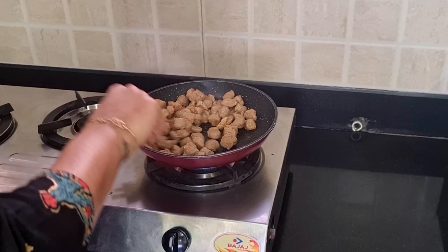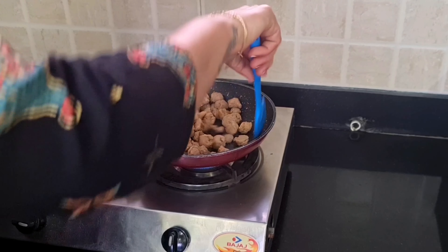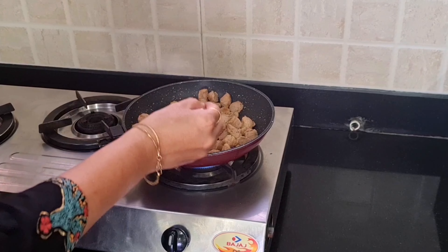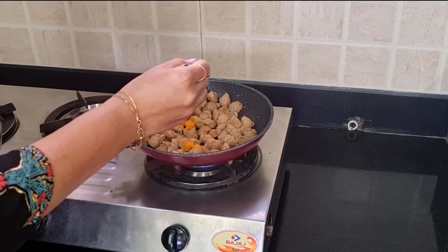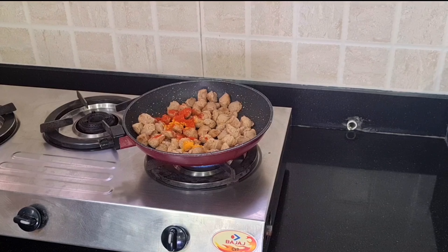Now we will cook on high flame for 3-4 minutes. After 3-4 minutes, we will add a little salt and a little pepper powder. Mix it well.